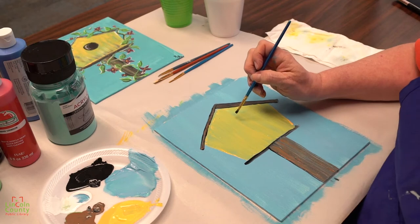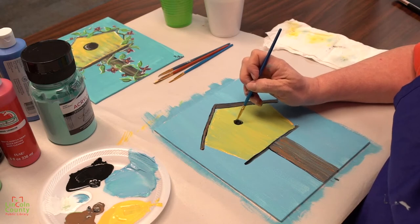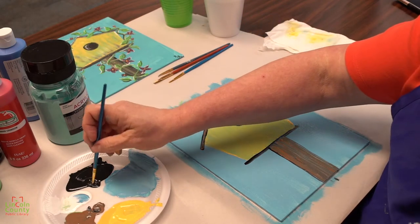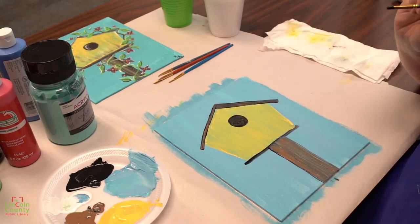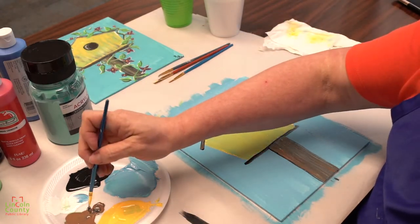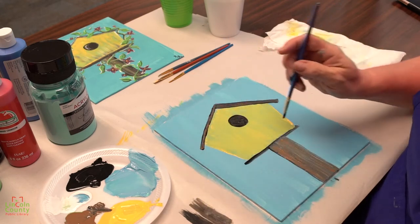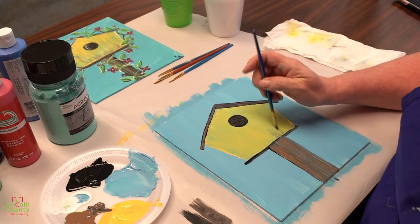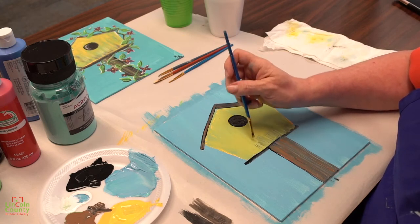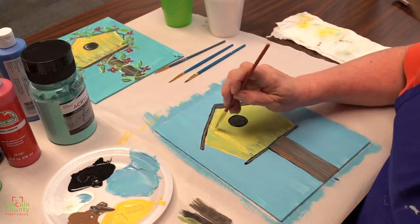We're going to freehand a circle right here — you can start with a dot, then go around it and make your dot a little bigger and a little bigger until you think it's big enough for your little birdie to go in. Now the next thing we're going to do is a little dry brushing with this black and a little bit of the brown down here at the bottom — putting it on the brush and then swishing it off on the paper and going like this. We just want the birdhouse to look like it's weathered a little, so we're going to add a little bit of yellow back and bring it down.